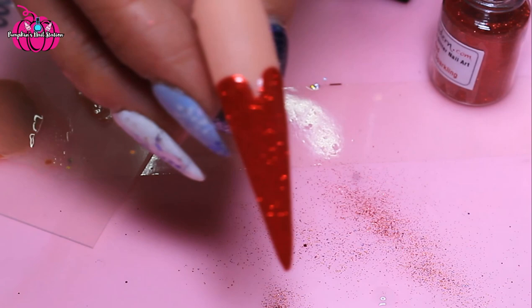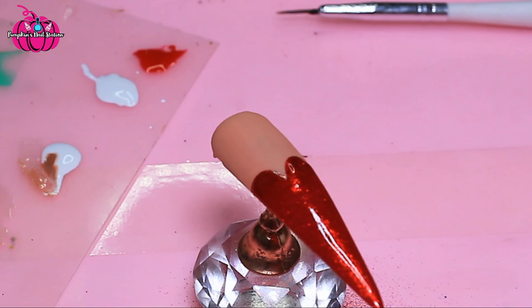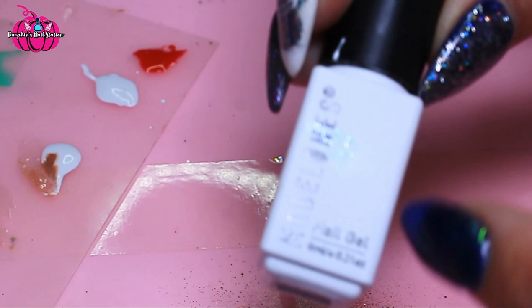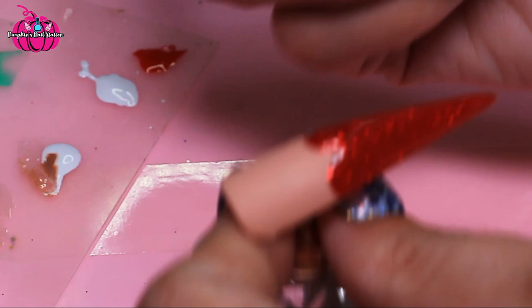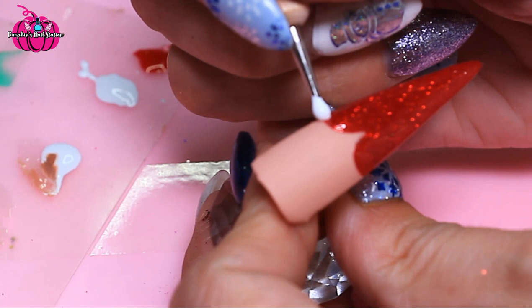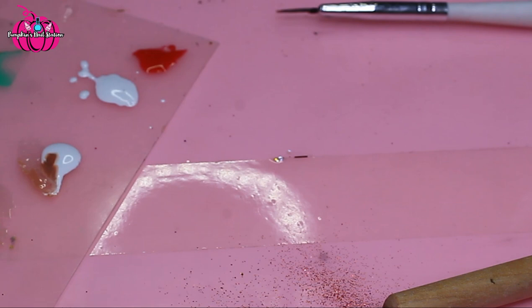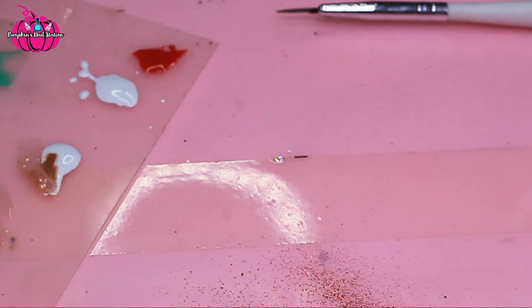Okay, so we're here now — we're going to be using a dotting tool for this and some white gel. This one is called 'Cream', which makes no sense because it's white, but it's called Cream. We're going to pop some dots onto here. I'm going to cure all that and come back in a second when I've cleaned up, and we're going to work on the necklace, so I'll just get out what I need for that.